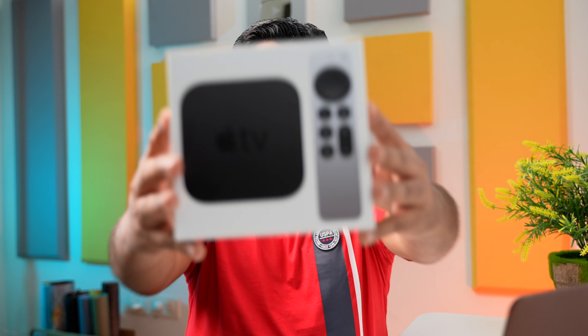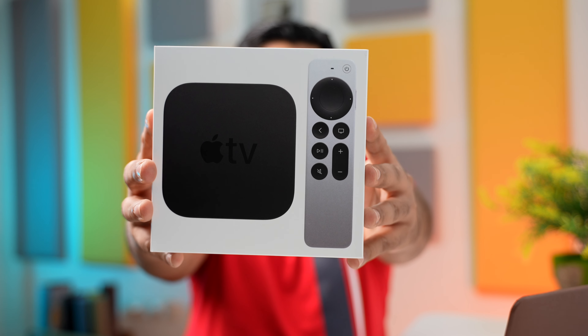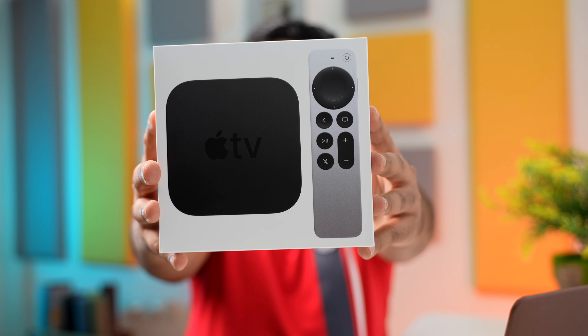Hey guys, it's Sagar, and in this video I am going to unbox this new 4K Apple TV with the redesigned remote. Now this is my first ever Apple TV, so I don't have any experience with the previous generation Apple TVs — I am just as new to this as most of you guys are, so together let us try and find out what it's all about.